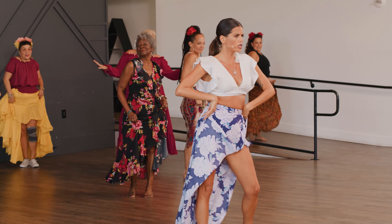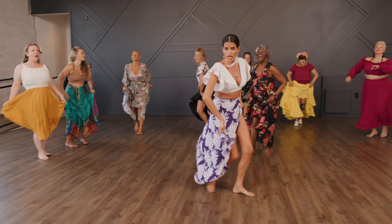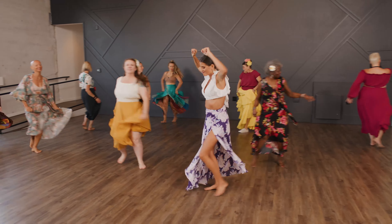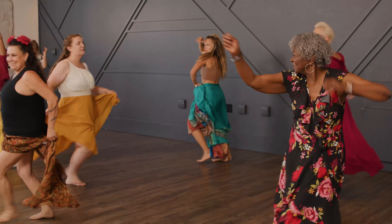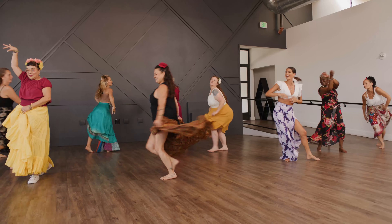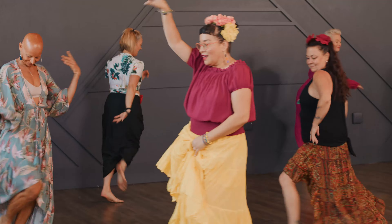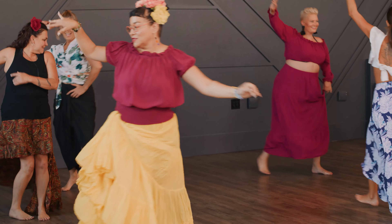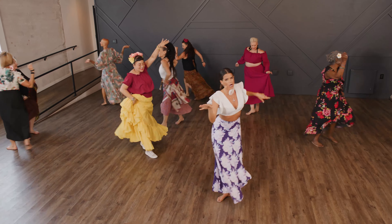Now hold it. Look somewhere. Give me a little shimmy. One, two, cha-cha-cha. Uno, dos, cha-cha-cha. Now start to dance with your arms. Make it feel good. I want to see lots of turns. Remember, you can go in any direction.